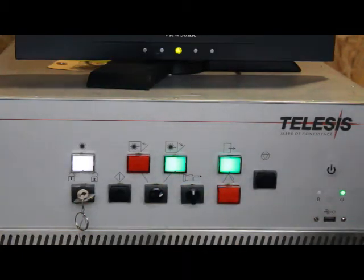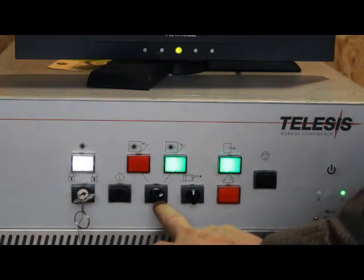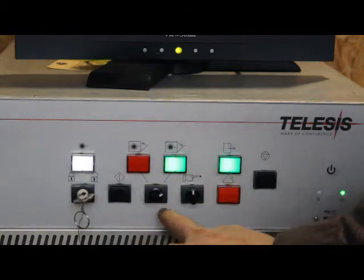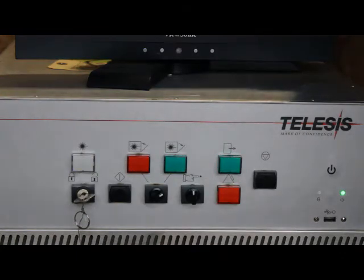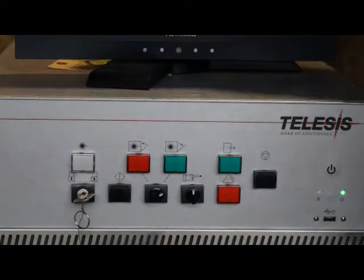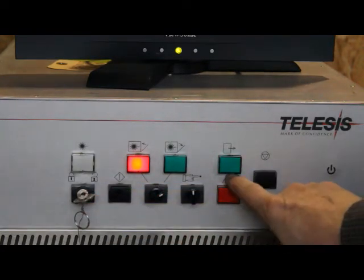Now what I'm going to do is shut the power off to the whole system and then turn it back on, leaving the key switch on, the shutter switch in the open position, and everything else the same. Now, like most Windows equipment, when it's recovering from a power-off situation, it will automatically restart. You can see I didn't have to turn this back on — it's going through the warm-up cycle.